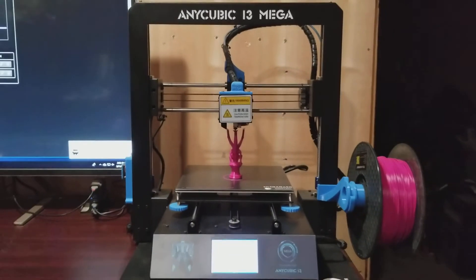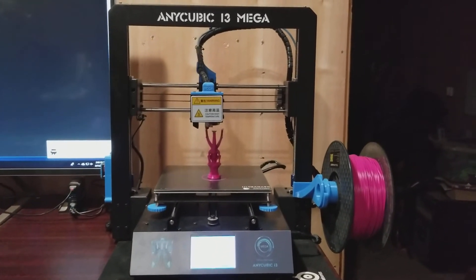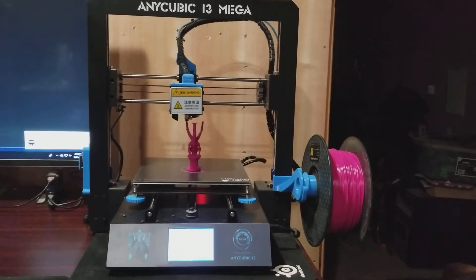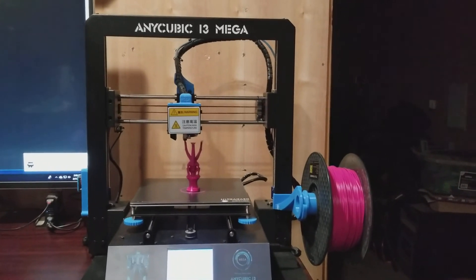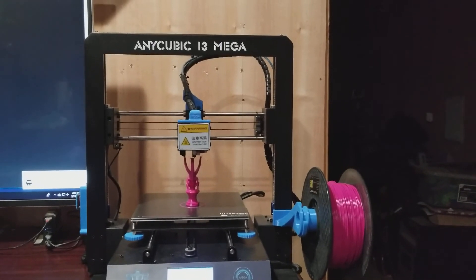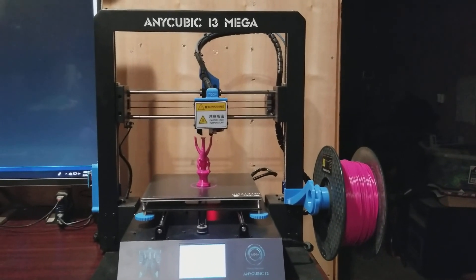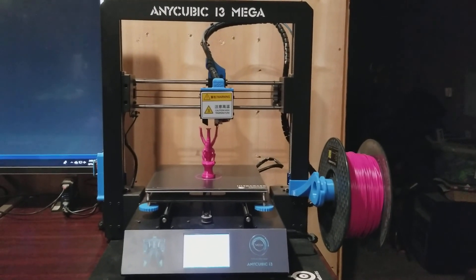Anyhow — 30-day review, Anycubic i3 Mega: it's a winner. Print quality is beautiful, but it's very noisy and I'll be addressing that. Power supply, motherboard upgrades, and some hot end fan modifications linked by a viewer — I plan to print and test those out and do a follow-up review at a later date. Thank you very much for watching. Please subscribe to be notified of future videos. Hope everyone has a good one. Thanks, bye.